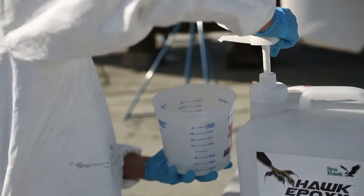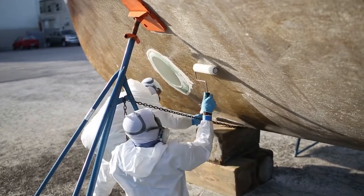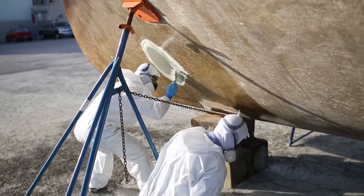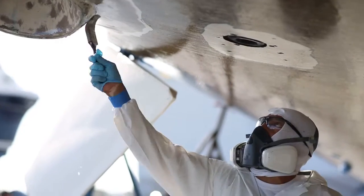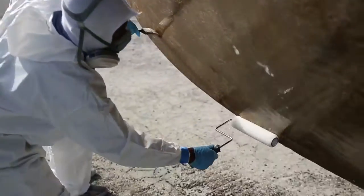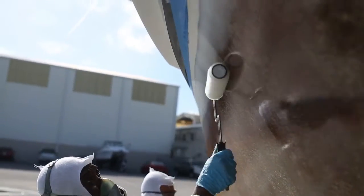Only mix enough epoxy to use up in five to ten minutes to ensure a working viscosity. The mixed Hock epoxy is applied by rolling it onto the boat hull in a thin coat, with a second person coming in behind the roller with a brush to smooth out any imperfections and trim the epoxy into edges and hard-to-reach areas. Use a lint-free, non-wicking roller so no roller hairs get left in the epoxy, which could compromise the integrity of the seal.